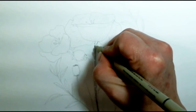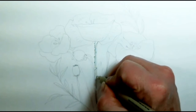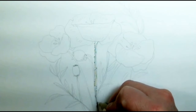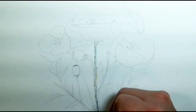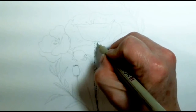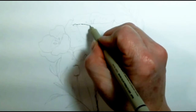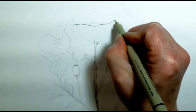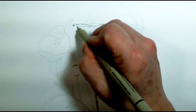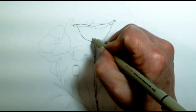These poppies have little hairs. Instead of putting the hairs in with paint or colored pencil, I'm going to put the hairs in with this Micron pen — it's a waterproof pen. So I can draw with it first and then do the watercolor right over the top of it, and it won't bleed, it won't run all over the place.